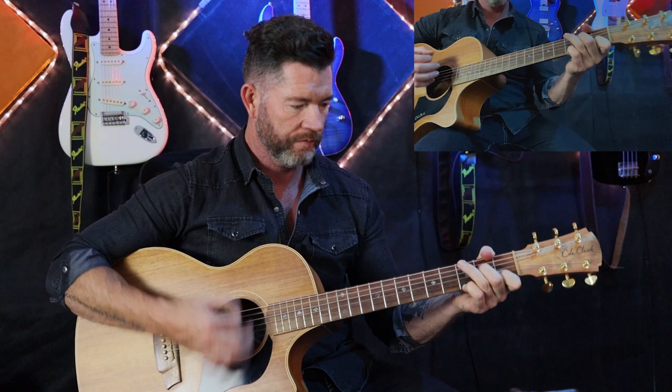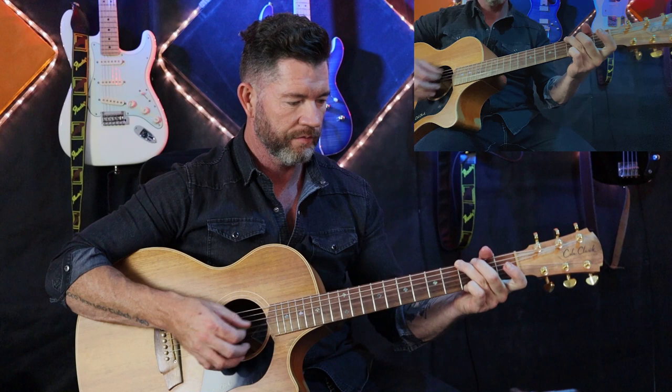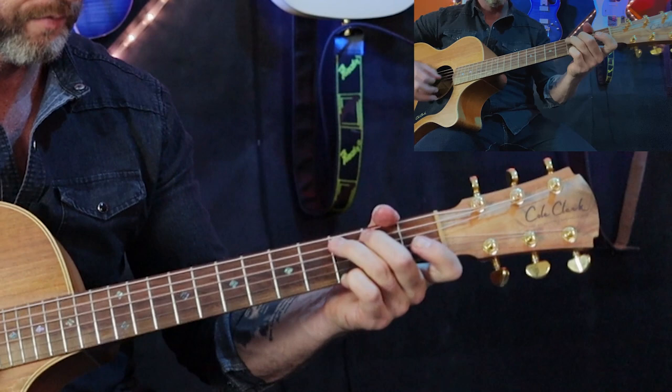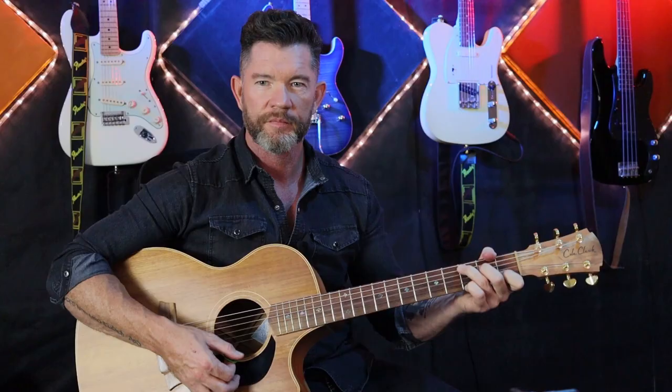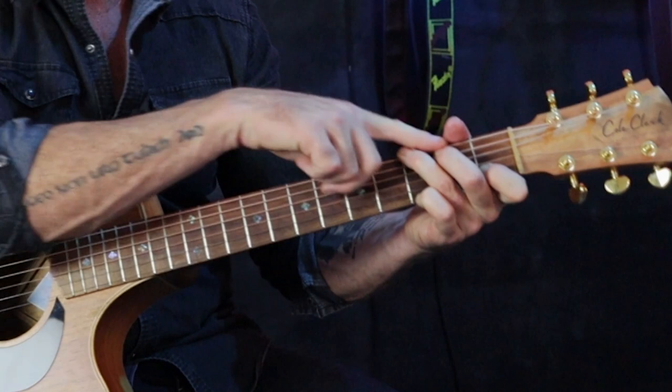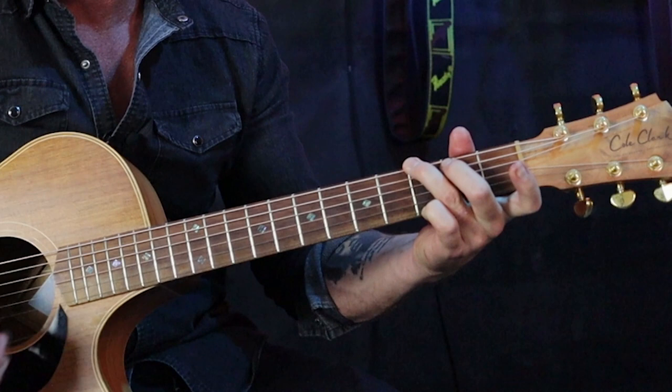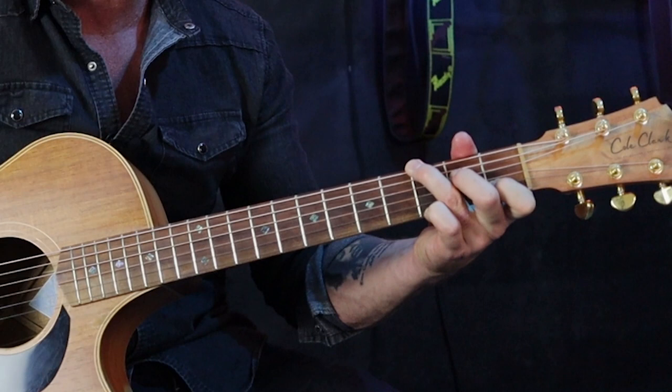Sounds kind of cool, right? Let's add that in and have a listen. For the G, I actually left my finger in the same position and didn't even bring the second finger down — it still sounds good. So you've got the G as one option; you can bring the first finger back to the same position it held for the rest of the chords and add the second finger as well. Bunch of options going on there.